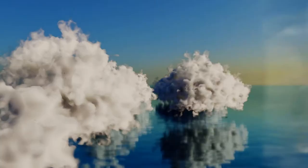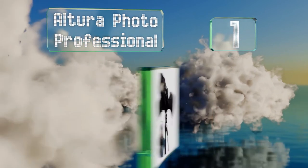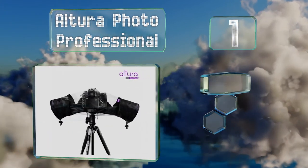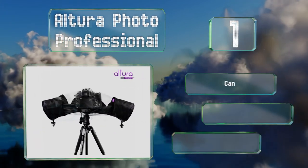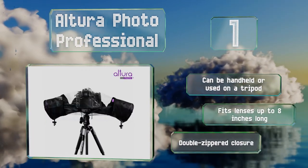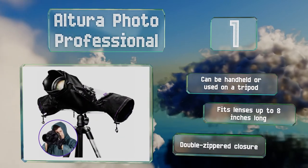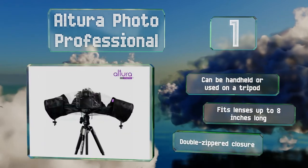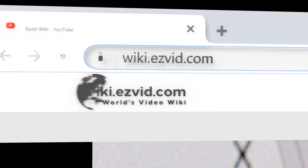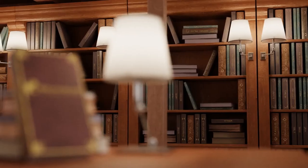Taking the top spot on our list, the Altura Photo Professional is a good size for all major brands of DSLR, with adjustable drawstrings on the side sleeves and a velcro lens attachment so you can customize the fit for better protection. The clear window is large enough to see all the controls, it can be handheld or used on a tripod, it'll fit lenses up to eight inches long, and it's equipped with a double zippered closure.